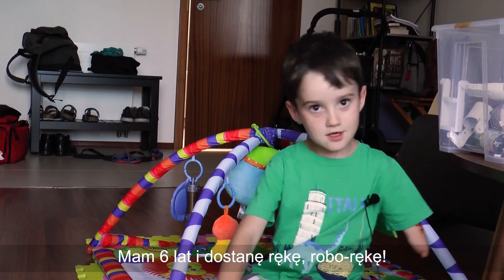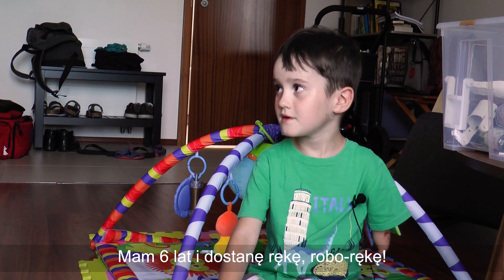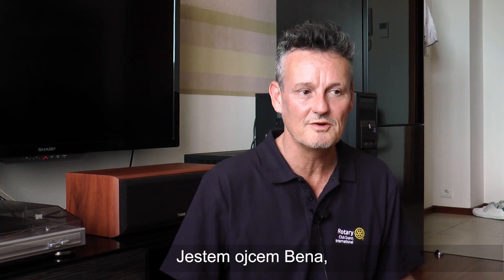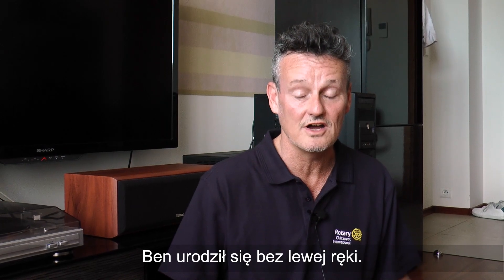I'm six years old and I'm going to have my hand — a robot hand. I'm the father of Ben, six-year-old Ben. Ben was born without his left arm.